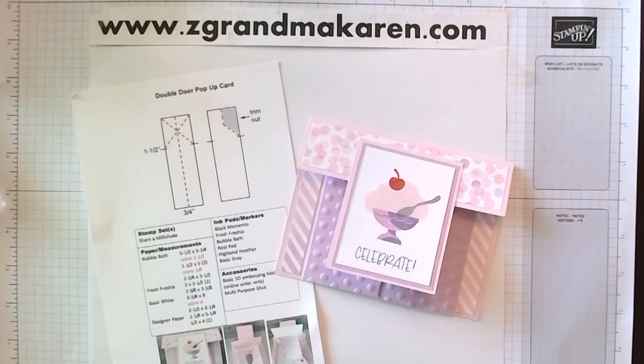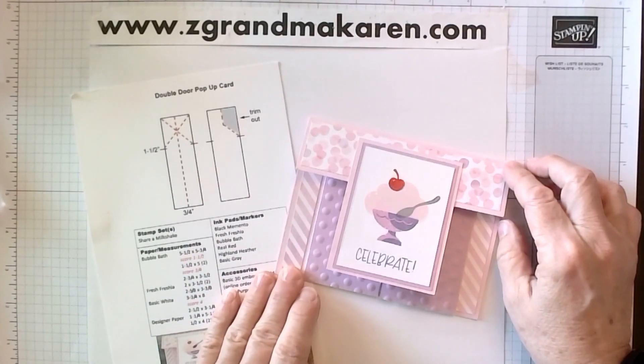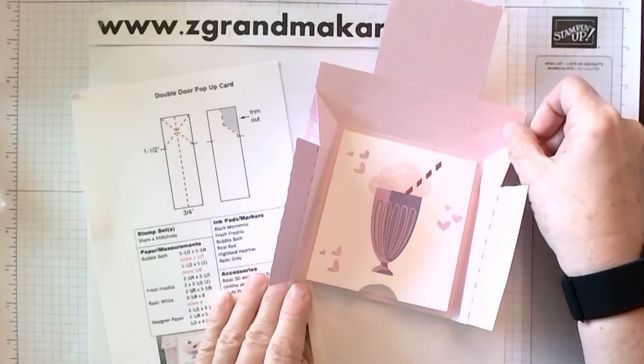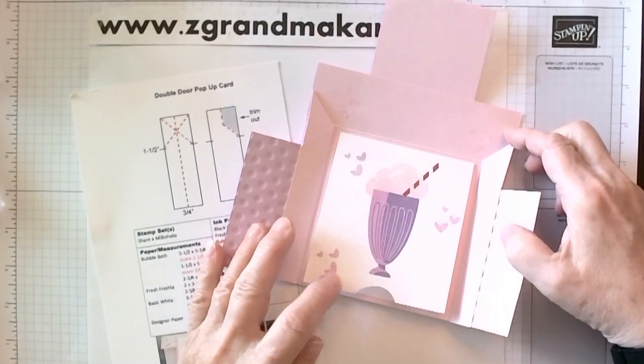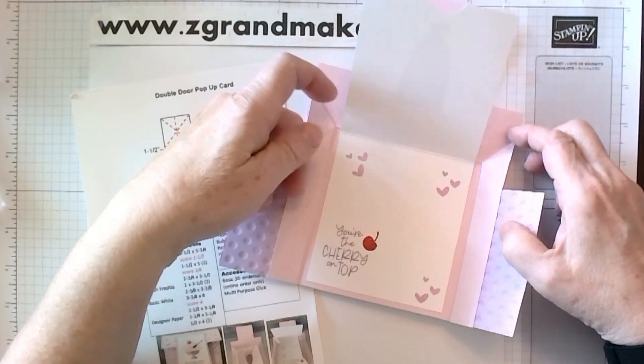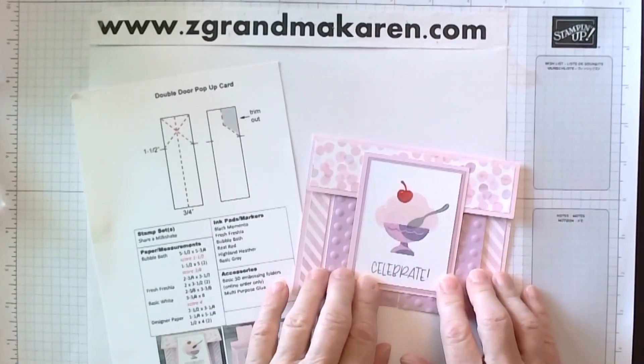Hi Stampers, this is Karen Philip. I'm a Stampin' Up! demonstrator and I'm pleased to show you how to make this card. I'm calling it a double door pop-up card. Open it up, the doors pop open, and then there's a little sentiment portion inside. So let's get started.